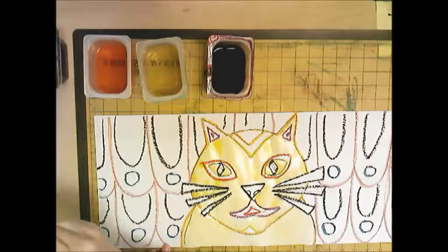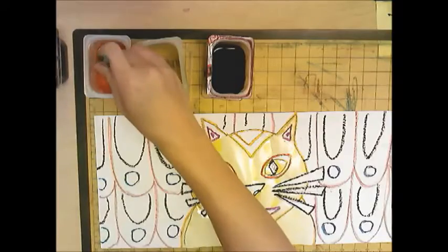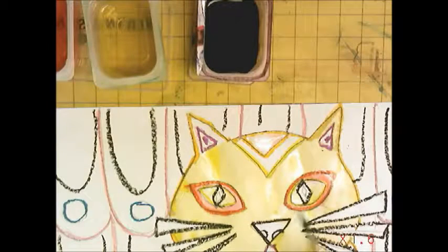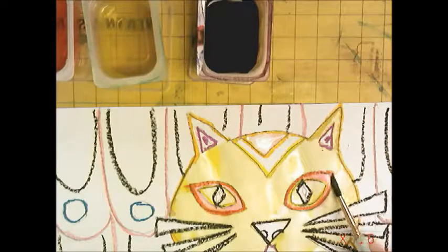Always rinse your brush when you switch colors — rinse it, dip into the new color, and begin. Be careful in smaller areas because all this paint is very wet, so it's going to want to bleed and blend into other shapes. You might want to do one big shape, then move on to a different shape. I can see mine going outside the lines because it's a little too wet, so I'm going to leave the face alone and move on to the background.